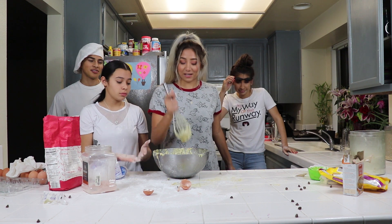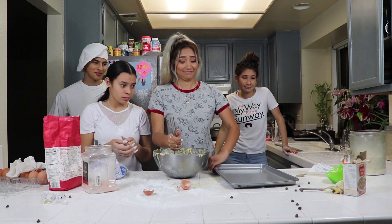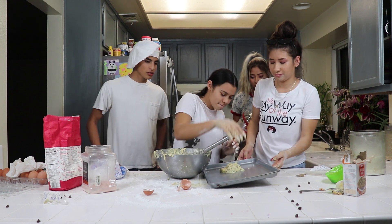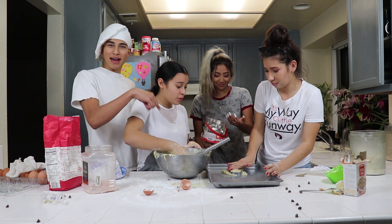Now it's time to prepare the cookies to go in the oven! And now it's time to put the cookie dough inside the tray. We made a Mickey Mouse!